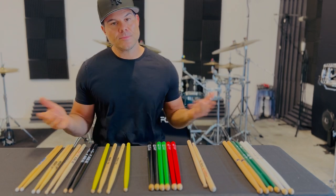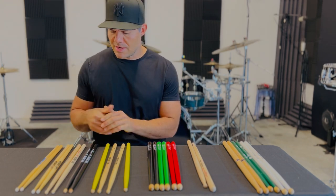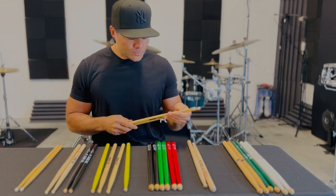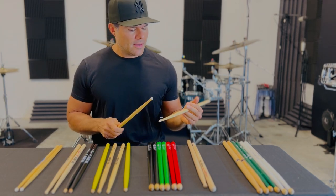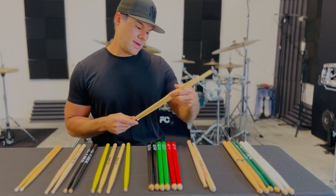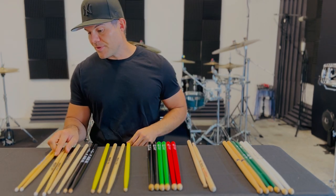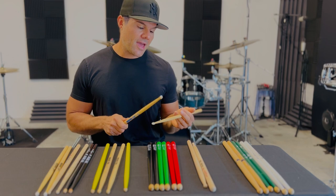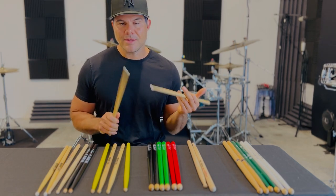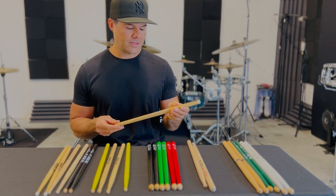I do use a Vic Firth 5A — it's a classic stick and it feels great. And then for jazz, sometimes you'll see me with an AJ1, and these from Regal as well, the Jake Hanna nylon tip stick. These are probably the first sticks I ever played as a drummer when I was a kid — I think my dad gave me a pair of Jake Hanna's. They look a little different but they're the same stick. And then last but not least, the 7A nylon or wood — doesn't matter. These are for very articulate, intricate, light jazz playing, small club stuff — a cool stick nonetheless.